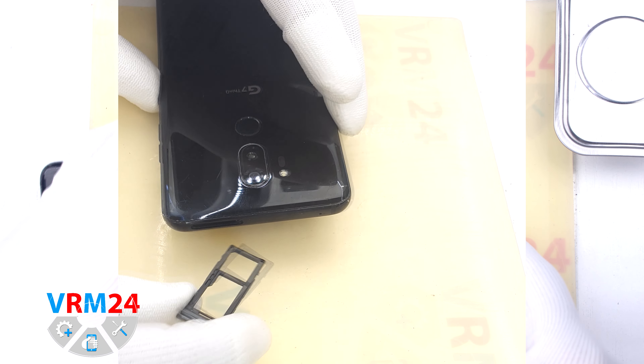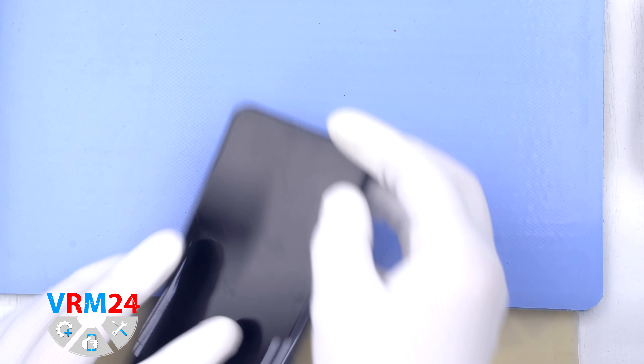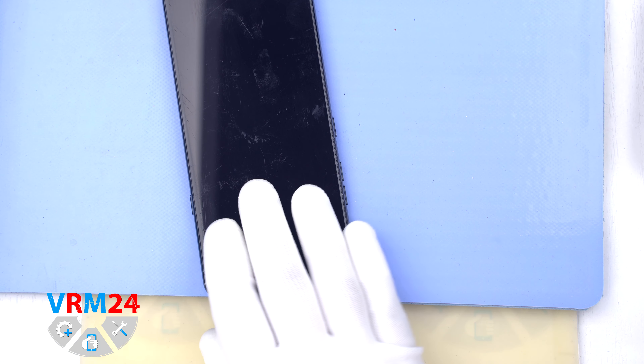Hi guys, you are on VRM24.com and today we will disassemble the smartphone LG G7 ThinQ.